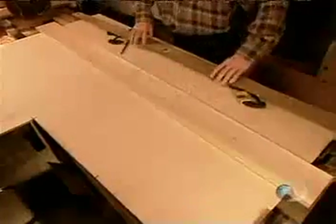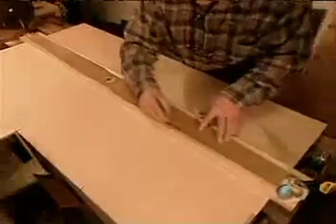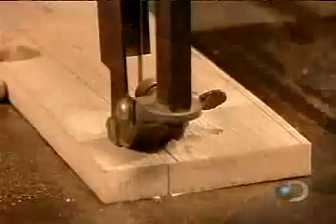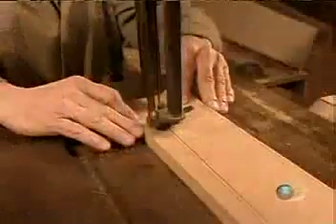To make the propeller, they lay a template on a plank of western cedar — a rot-resistant wood that's flexible and durable, yet lightweight enough for the slightest breeze to set it spinning. After tracing, they drill a hole at each end and in the middle, then remove the template and do a rough cut using a bandsaw.